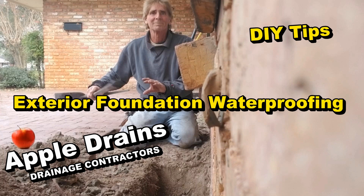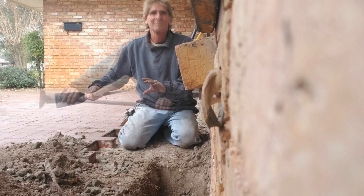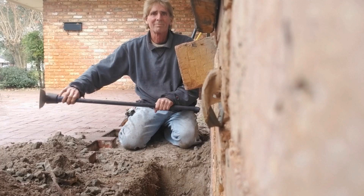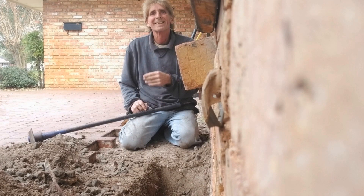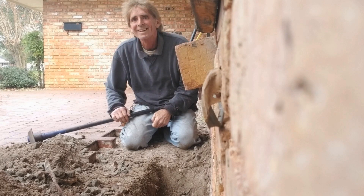Hey, good morning. Chuck here with Apple Drains. This video is for the do-it-yourselfer, showing how to dig through gravel and tree roots when you're excavating the footer to put in your footer pipe. Hopefully it will give you plenty of information and good tips on how to do this.